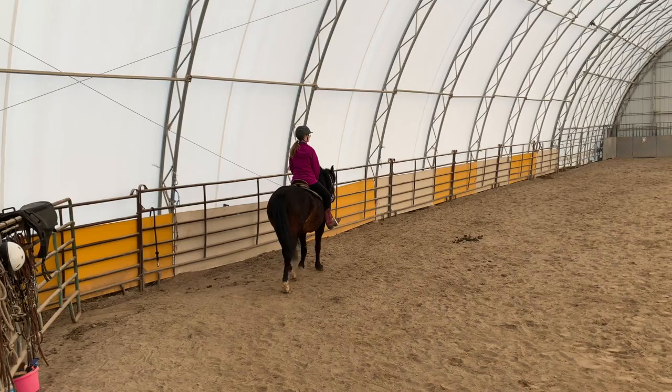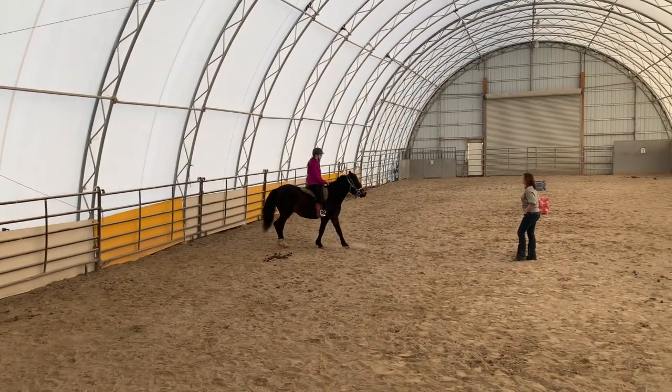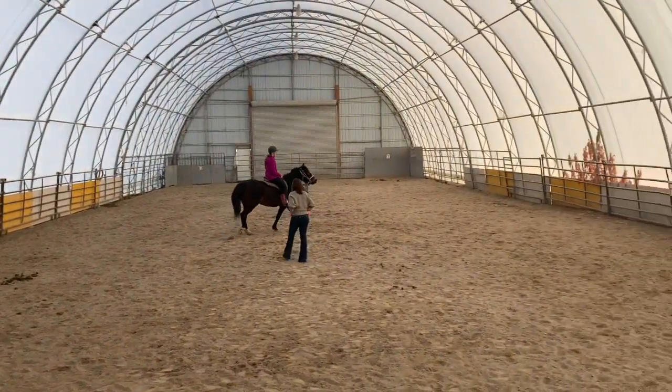Your reins aren't quite even, just so you know. Okay, a couple more on your outside rein. Loose and even would be ideal.